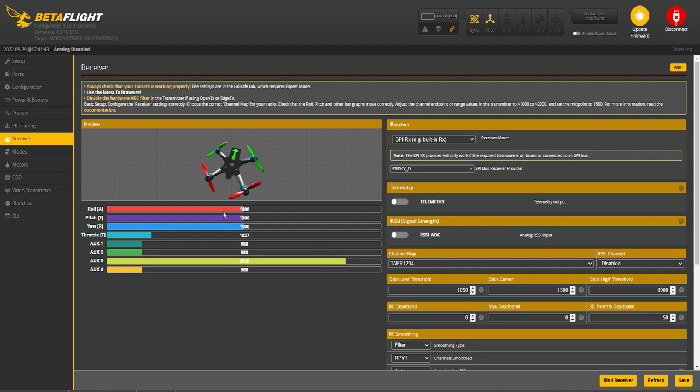If you get to this tab and your drone is going crazy and doing something weird, your channel mapping is not correct. Go to the right under channel map and you can change it to AETR or TAER. This one's on TAER. Since everything is working properly, hit save. That's the last step before you're ready to go out and fly.